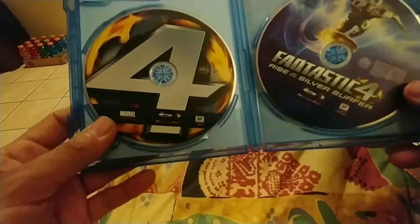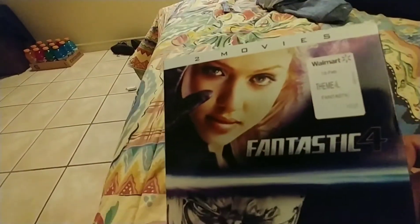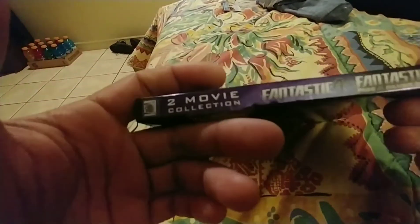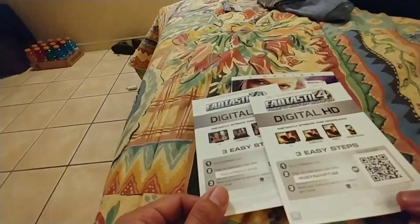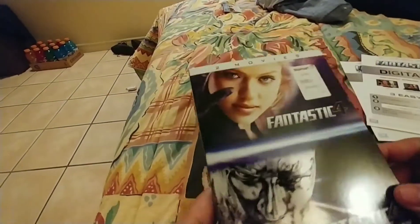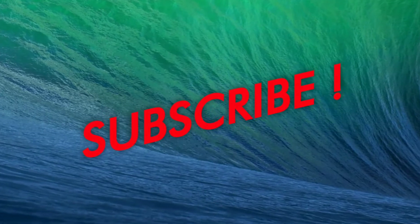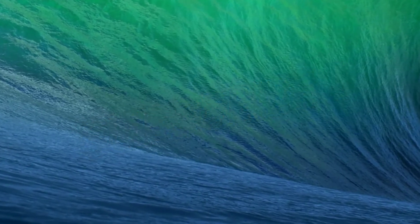That's a quick unboxing of Fantastic Four one and two on Blu-ray — you can pick it up from Walmart for seven bucks. It's not a bad deal at all. If you guys enjoyed this unboxing video, comment, like, and subscribe. Let me know your opinion about this film and what else you want to see. Fantastic Four is a pretty mediocre movie, but for the price — and especially since it includes digital content — it looks good. There you have it for movie one and two. Comment, like, subscribe, and I'll see you guys on the next video.